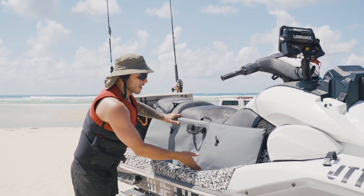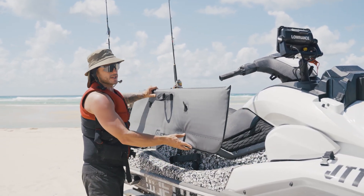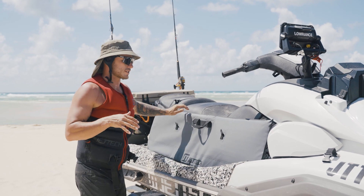Hey guys, Mike here at Jettec. Here we've got the Jettec fish bags. These are designed specifically for use on jet skis.